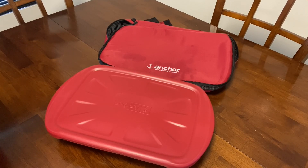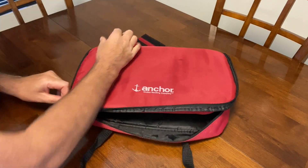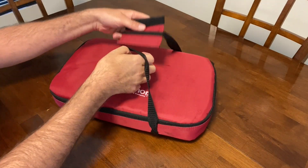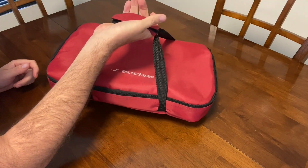Now that we have the lid snapped onto the baking dish, let's put it in the carrier. You put it in the carrier like this, and then it's got a zipper that goes all the way around it. Just put the zipper on, going around like this. And then the handles have Velcro, so you can put them together and carry it with one hand.